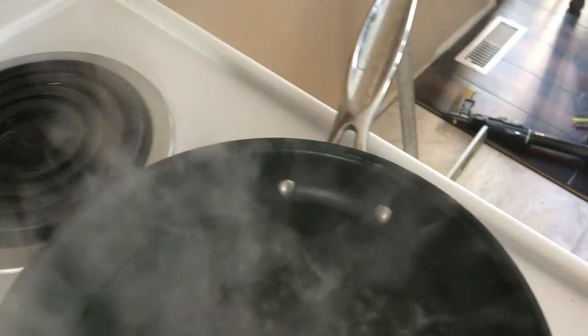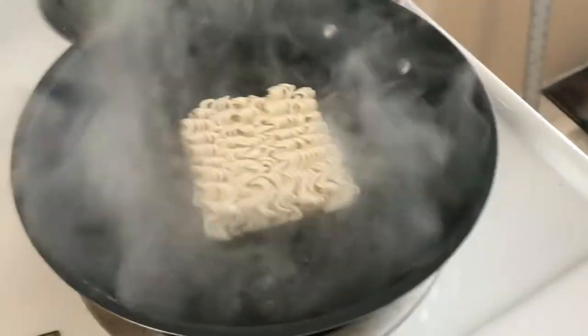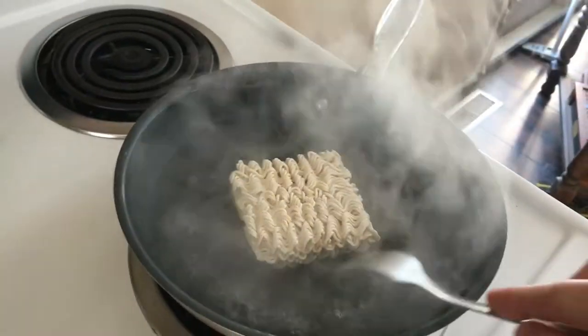I'm just going to turn this hot water down. I'm going to throw this in there like that and let it soften up.